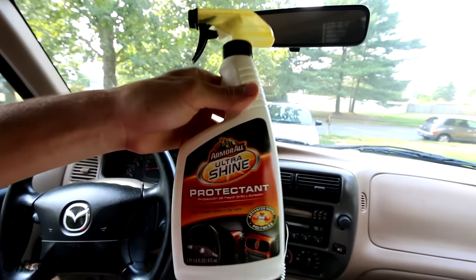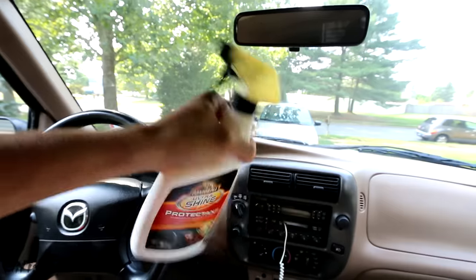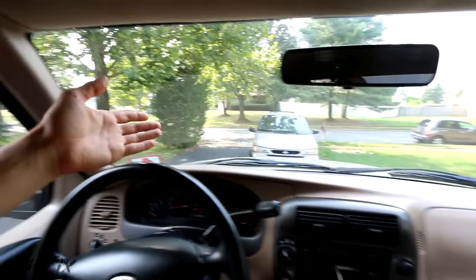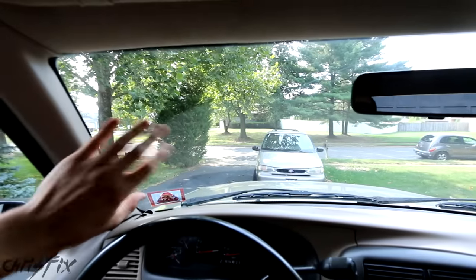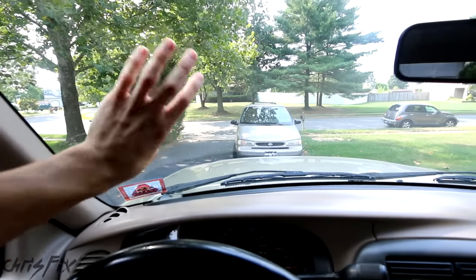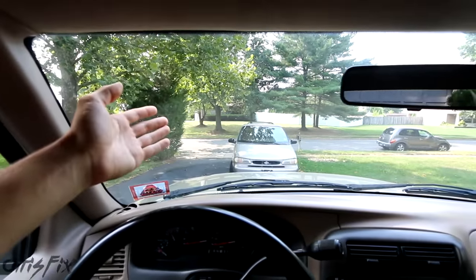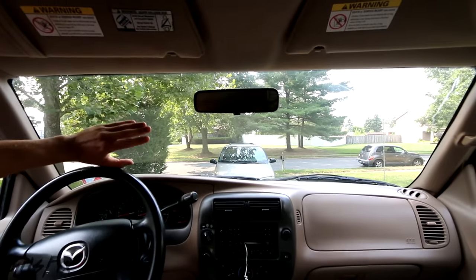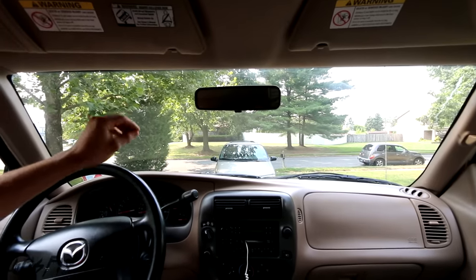Another cause of that oily film is using one of these greasy protectants on your dash. And finally, smoking is really bad for you, but it's also bad for the interior of your car. All that smoke has to go somewhere — it goes all over the interior glass and just makes a mess. Now that you know how the interior glass gets so dirty, let me show you how to clean it up, get it streak free and crystal clear.